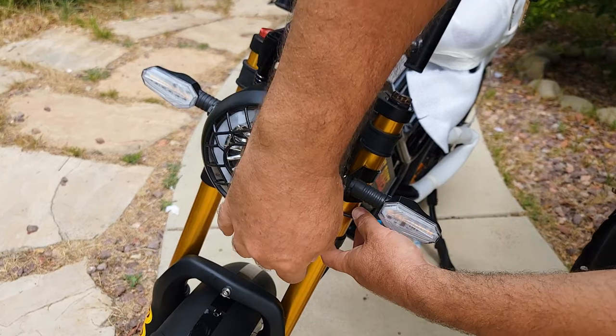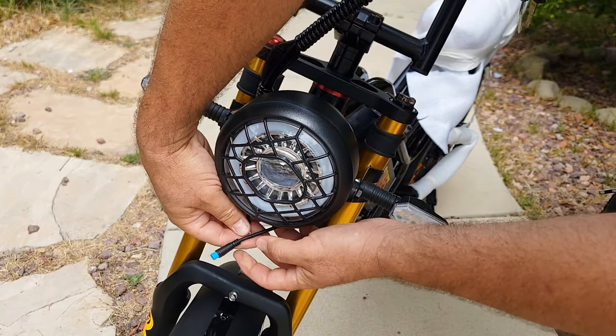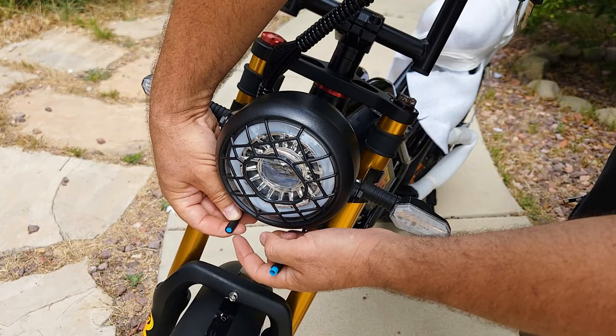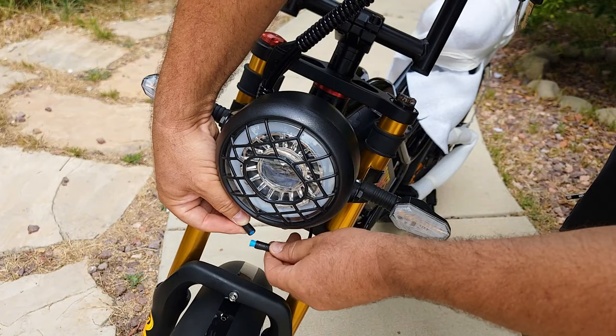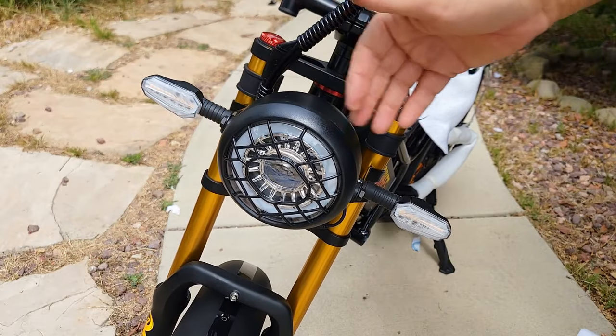The next step is connecting the wire — it came with a blue color wire, and there's another one on the bike. You match the two arrows and just push from both sides to plug in the light. The bike is almost assembled.